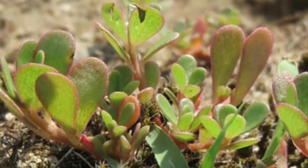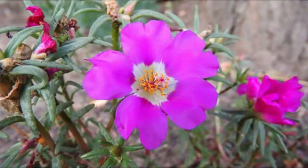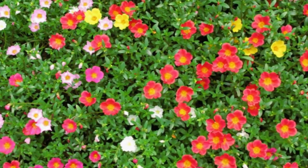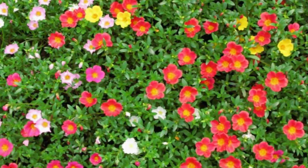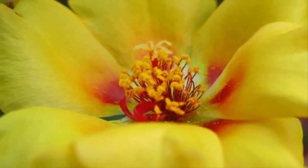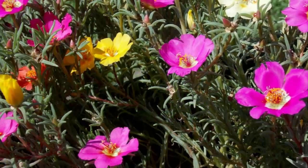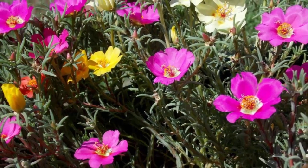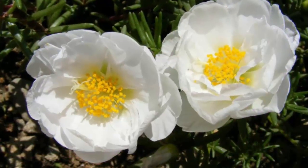Baha Sutra Bombay, called Moss Rose or Ross Moss in English, is a flower plant originating from South America, such as Argentina, South Brazil, and Uruguay, but is now widespread in Southeast Asia and other hot climates.